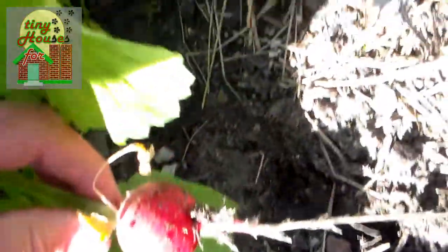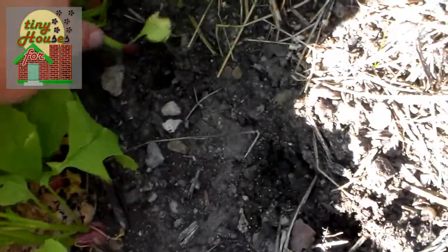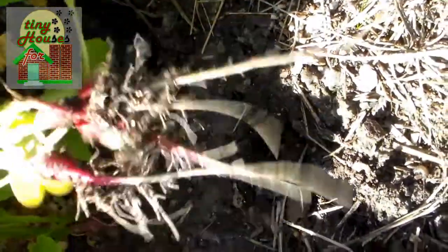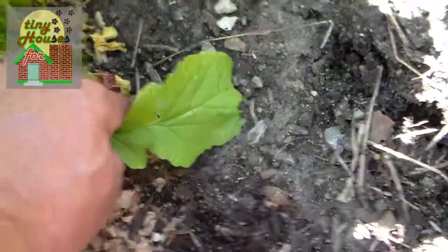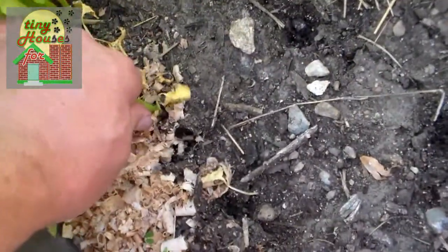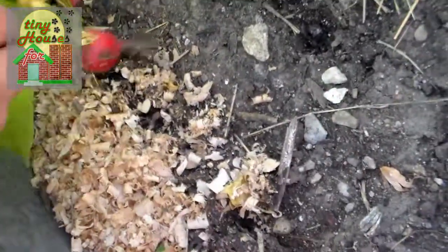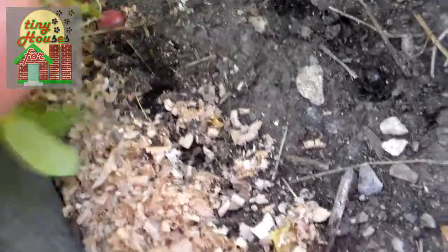Radish greens are really good sautéed — it's a really nice addition to the stir fry. And radishes are kind of a neat crop because they're so fast. You can have radishes in 28 to 30 days, and that's really not hard to do at all. And then you can replant radishes in the same spot again. Radishes generally, unless you have a real bad blight problem, aren't a problem with planting in the same place — you might want to amend the soil.